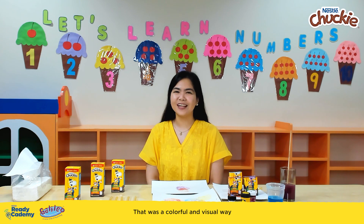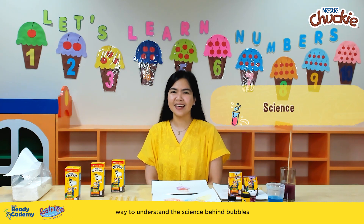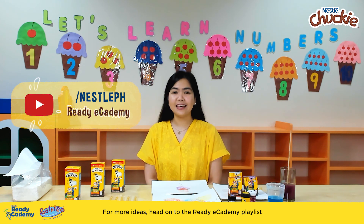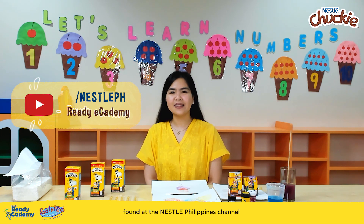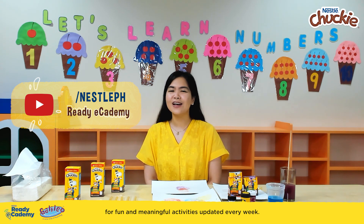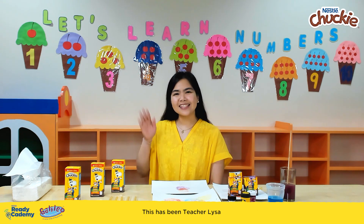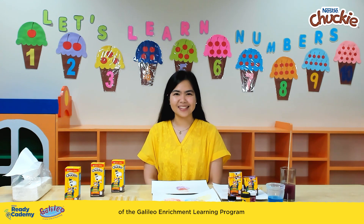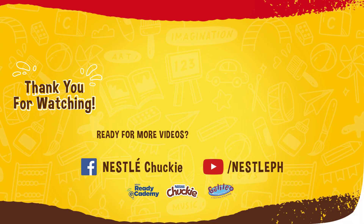That was a colorful and visual way to understand the science behind bubbles. For more ideas, head on to the Ready eCademy playlist found at the Nestle Philippines channel for fun and meaningful activities updated every week. This has been Teacher Liza of the Galileo Enrichment Learning Program, and I'll see you again in the next Ready eCademy! My Chocolaty Buddy!